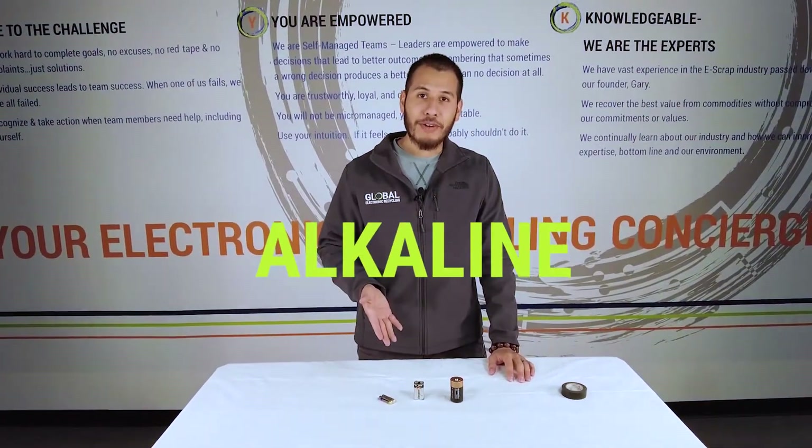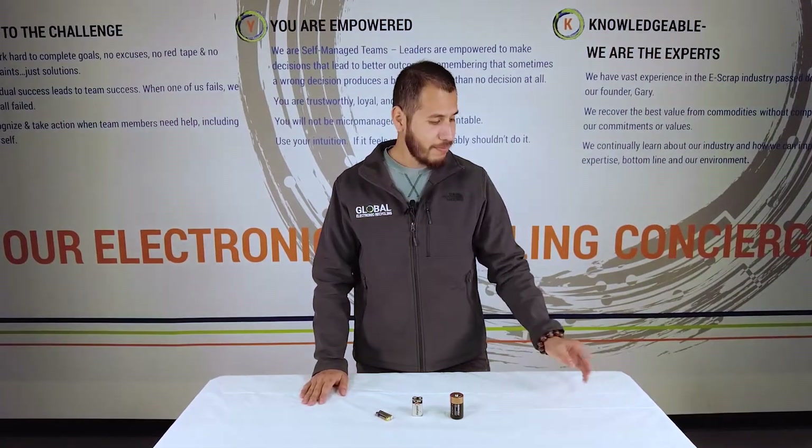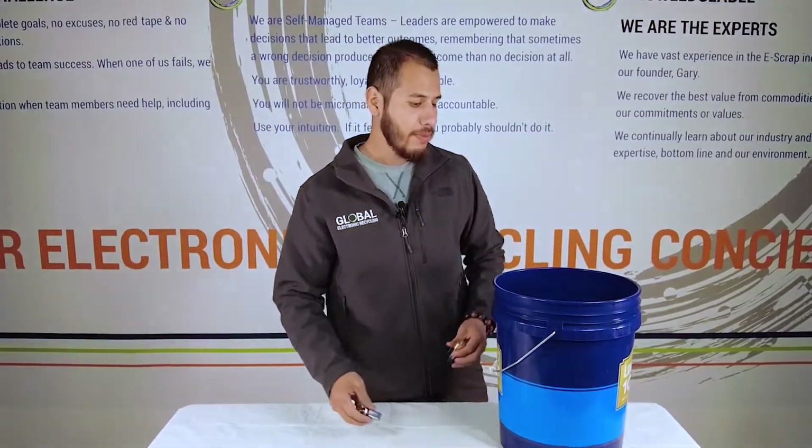Here we have alkaline batteries and the great thing about them is they have such low capacity we don't even need the tape. Instead we'll just get our container and place them inside.